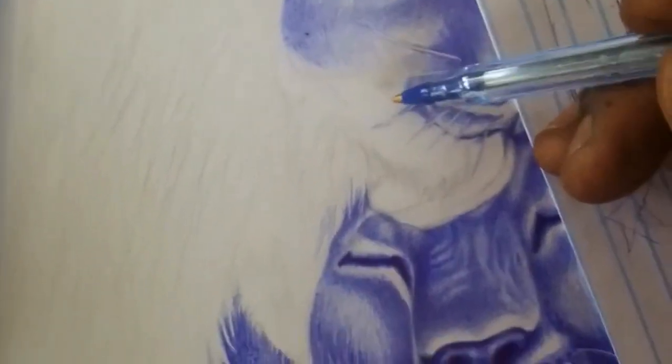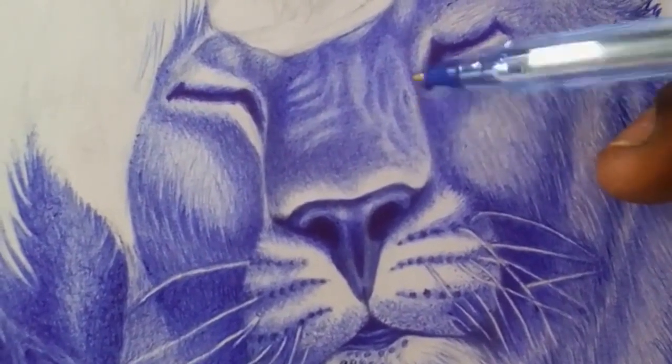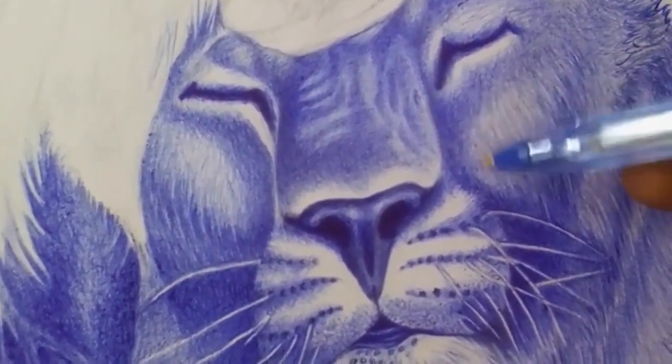Experiment with different strokes. Ballpoint pens can create a variety of lines and textures depending on the angle and pressure applied. Practice using different strokes and techniques to achieve different effects.